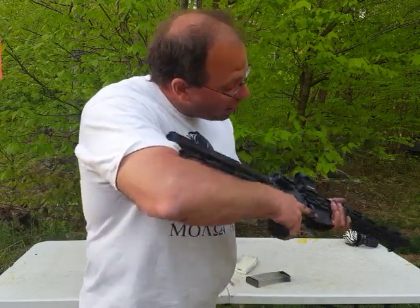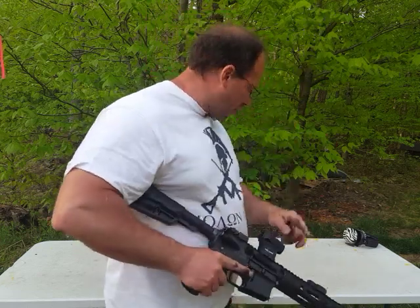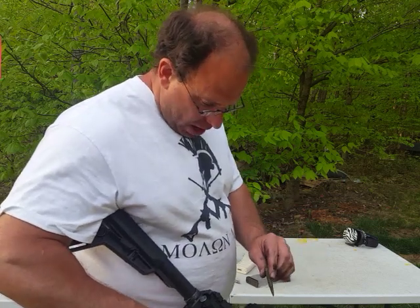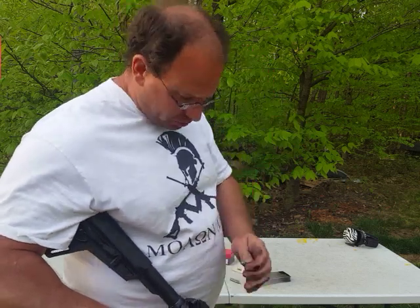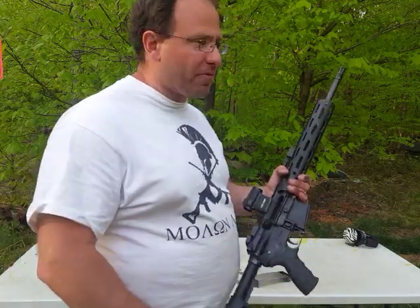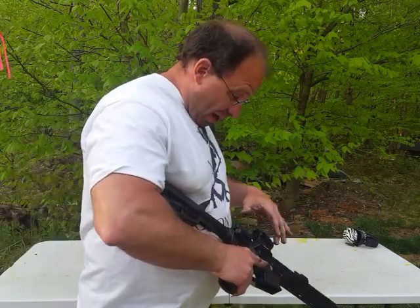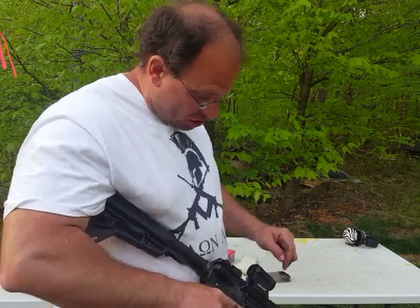What happened is the extractor basically broke on me. I can see it now — the extractor is broken, which is why the case is not coming out. The interesting thing is because I was using steel case ammo — which has a dark color — I couldn't tell, especially in the woods in a shaded area, that I had a case stuck in the chamber. Normally if I'm just shooting at the range I can see it, but in a kneeling position behind bushes it was very hard to tell.